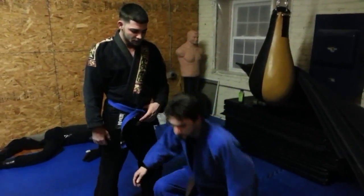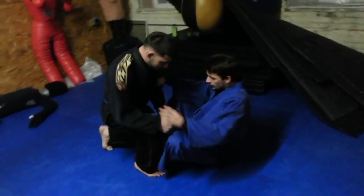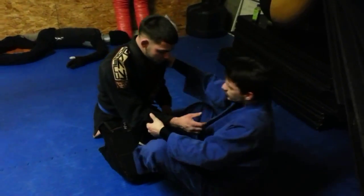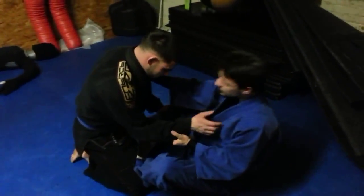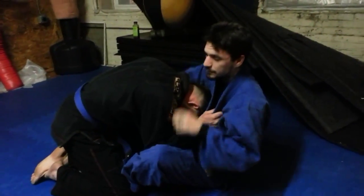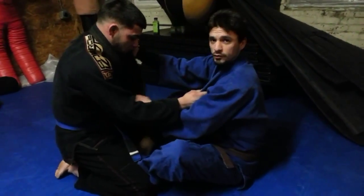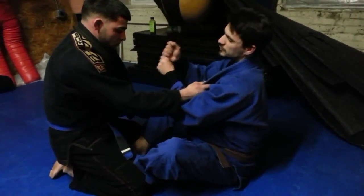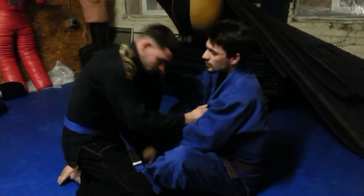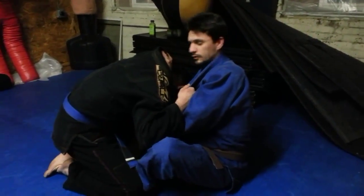We're going to go over a couple points on the baseball choke, which is a pretty popular choke. Sometimes when a lot of people come in, they're not trying to stay away, so they end up ducking their head. A lot of people try to go for the guillotine, but if you can get this baseball grip — like we're holding a baseball, hands spread apart — you can tug down and come around for the cross choke, which is the baseball choke.